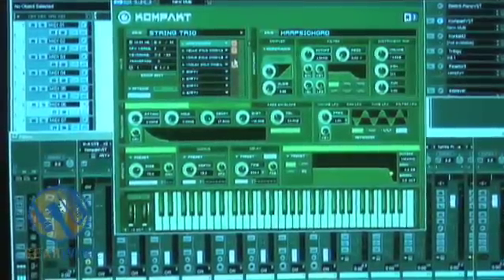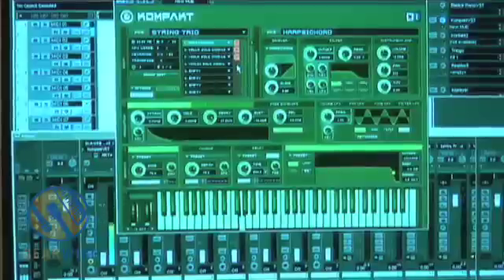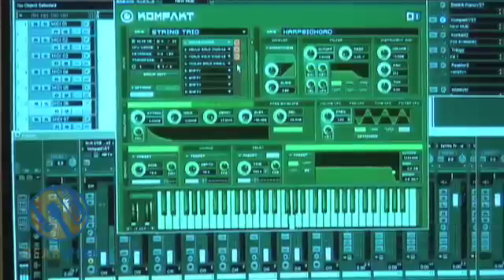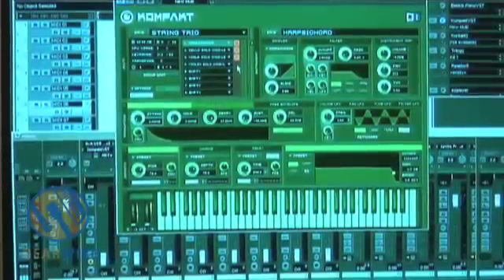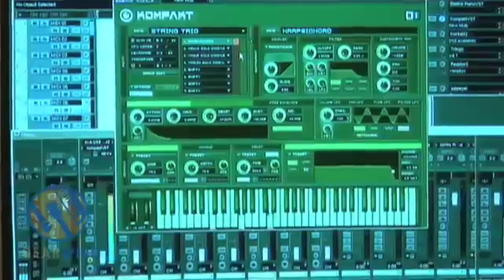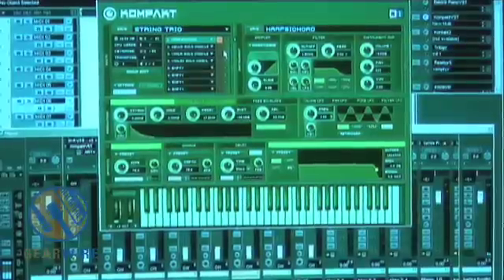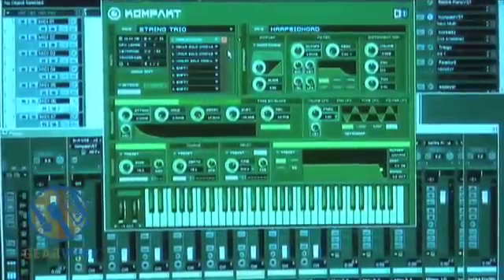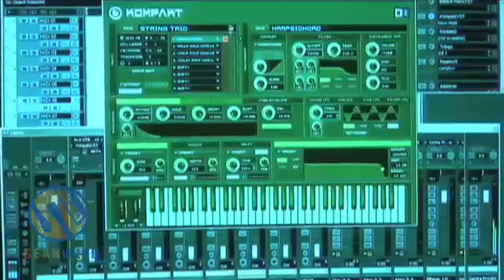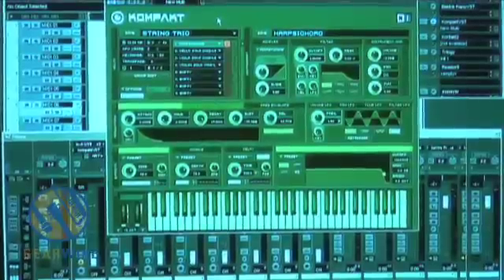The viola has a lot more reverb on it, but we could customize that — all those effects are customizable. And then the violin: again, a lot of reverb, but a very, very nice, clean, real-sounding violin. When you play all three of them together, they produce a tremendous amount of complementary harmonies with one another. I've made a couple of jungle tracks with this String Trio — all sorts of different stuff. It makes for a very organic sound.